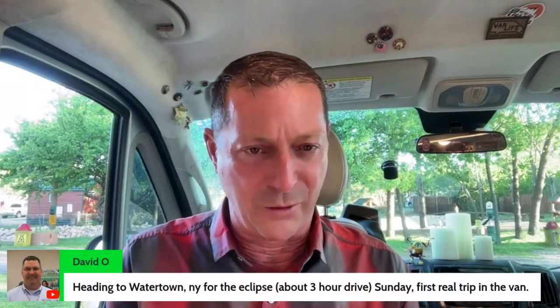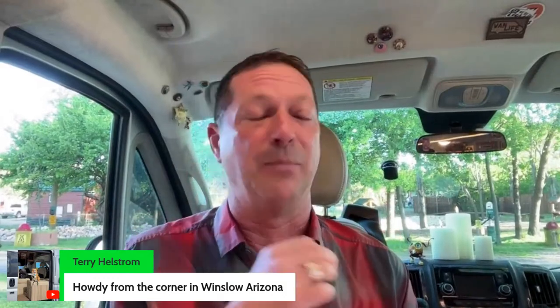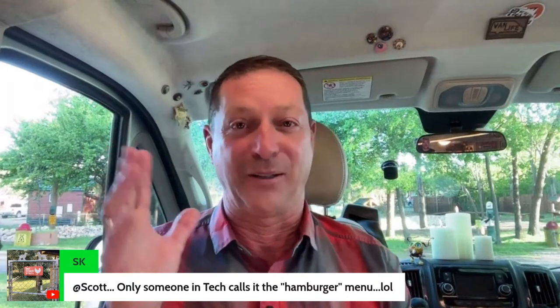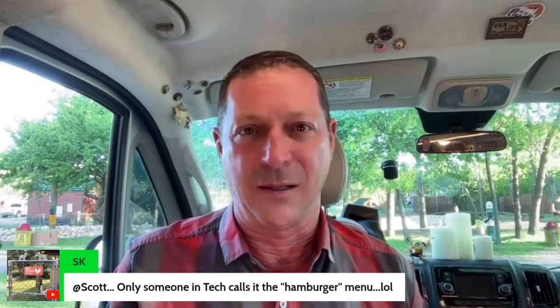David says he's heading to Watertown, New York for the eclipse — three-hour drive, first real trip in the van. Congratulations, let us know how that turns out. Here's Terry — two things you should not miss: the corner in Winslow, I've street camped there. It's one block off the main drag about two blocks down. There's also an amazing historic hotel down through the Winslow corner, though I can't think of the name. SK says only someone in tech calls it the hamburger menu — yeah, I used to work for Apple a long time ago when the iPod was just getting going, then moved to enterprise app development, so hamburger menu — I know exactly what that is. It's the three stacked lines that look like a hamburger where the more options are.